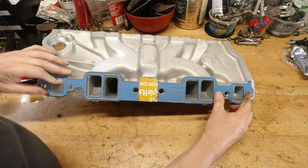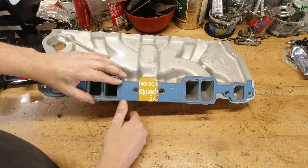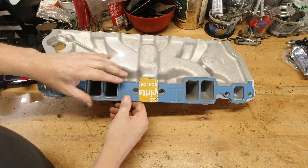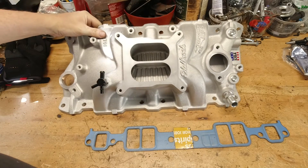That's a quick little tip on block-off plates — when to use them, when the stock restrictor is okay, and how to make your own when you just get the restrictor plate. If you've got any questions, leave them down below. If you got something useful out of the video, please leave a thumbs up and we'll catch you on the next one.